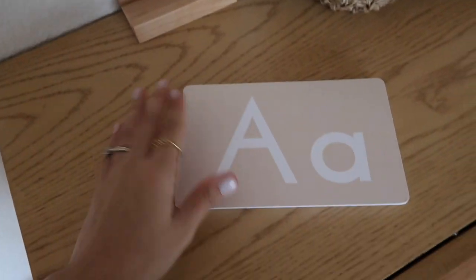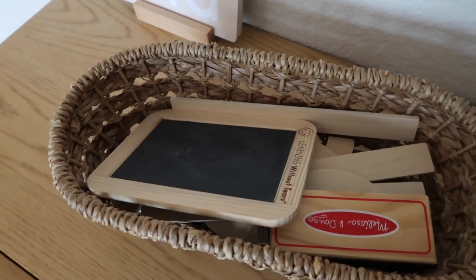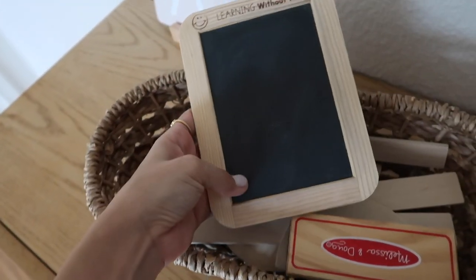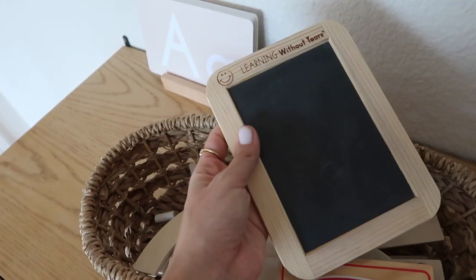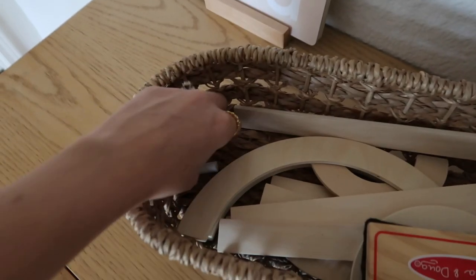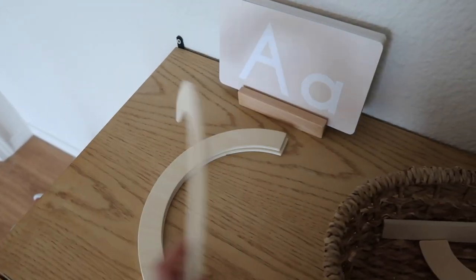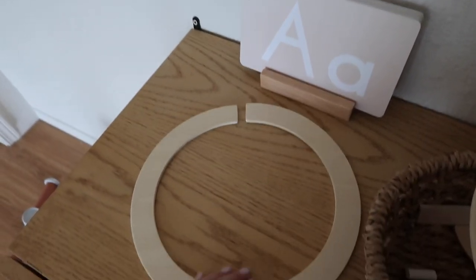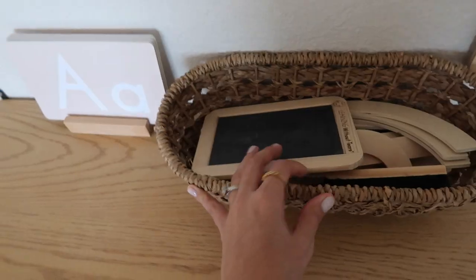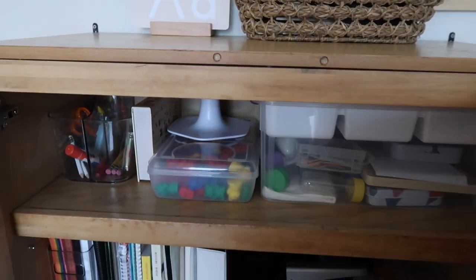On top of the cabinet I have some phonics cards. This basket up here holds some of our stuff for the curriculum we're using — we're currently using Handwriting Without Tears. It comes with this little double-sided chalkboard, some chalk, and these blocks that are used to make letters. You can make capital letters and lowercase letters. That's what I have up top.